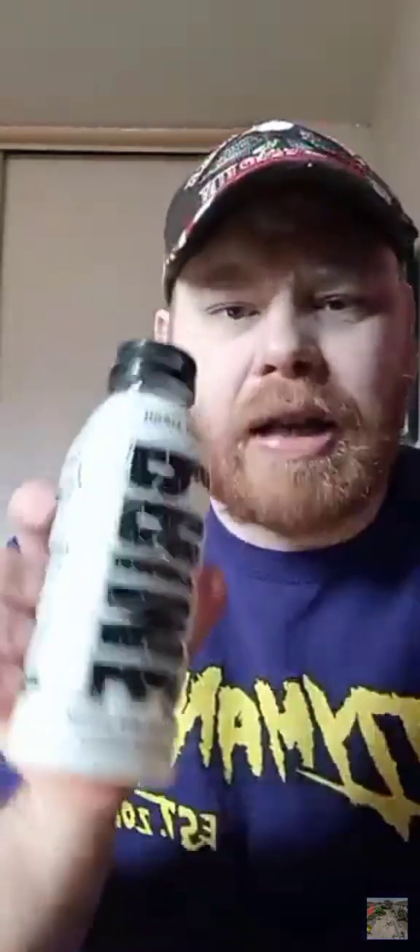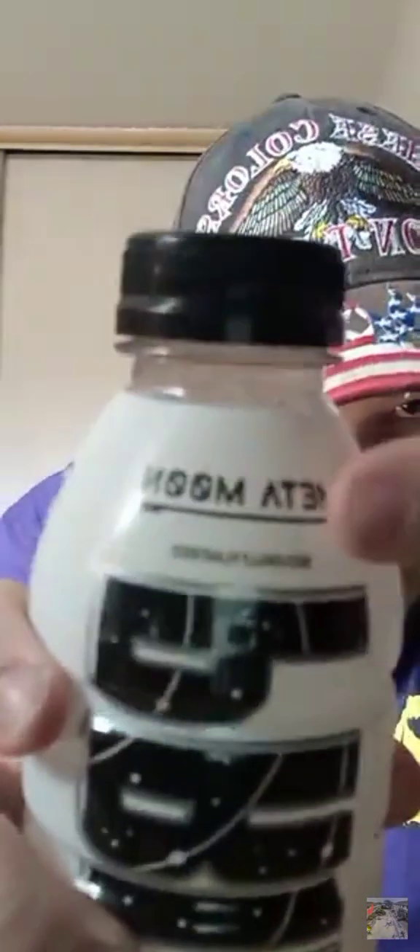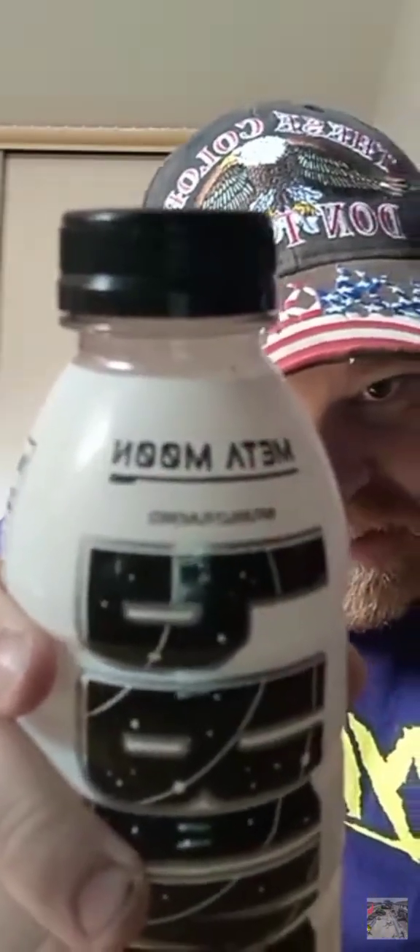So I'm gonna crack that baby open and see — is this white Prime good? Here's the name of it right there. It's supposed to be really healthy, supposed to be better than any other energy drink out there. So let's find out, let's crack it open and try it. Let's see how good the crack is.